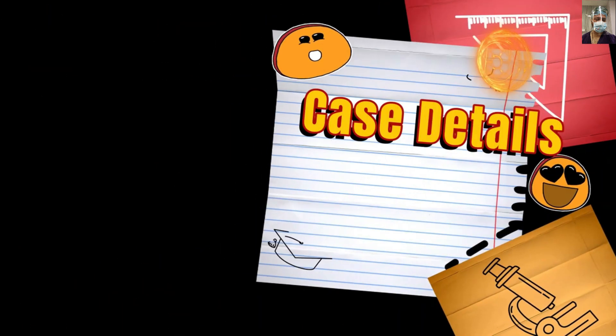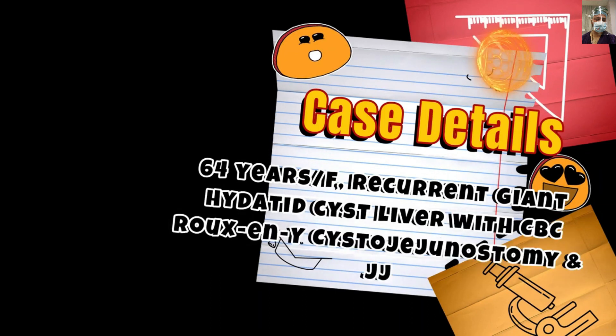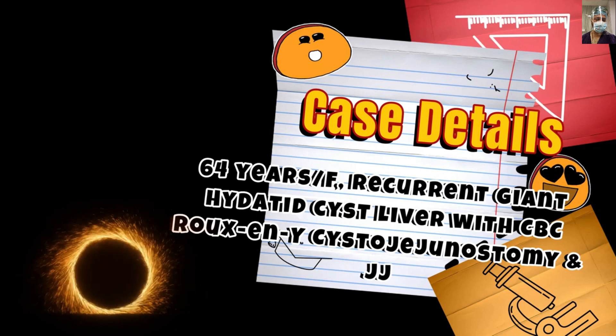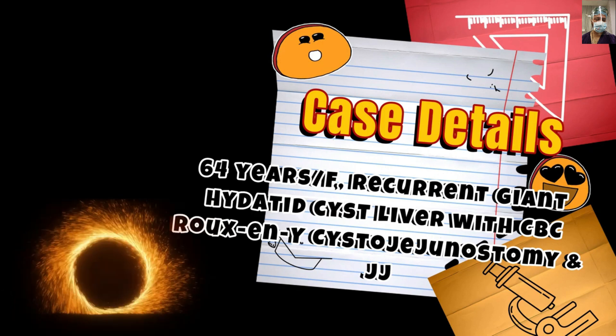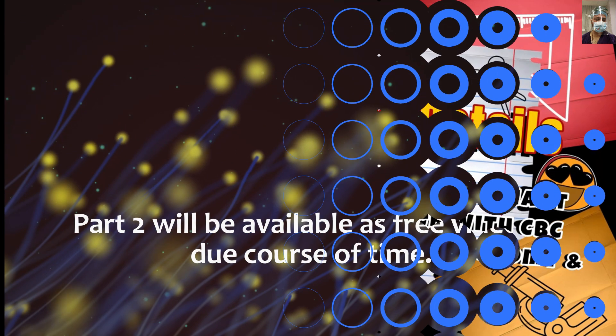Coming to the case details: the index case was a 64-year-old lady with a recurrent giant hydatid cyst in the right lobe of the liver with cystobiliary communication. In this case, we performed a Roux-en-Y cystojejunostomy and jejunojejunostomy. We have already discussed the management of giant hydatid cysts in another video tutorial, the link for which is shared in the description. In this video, we demonstrate in detail the technicalities of side-to-side stapler-assisted jejunojejunostomy.